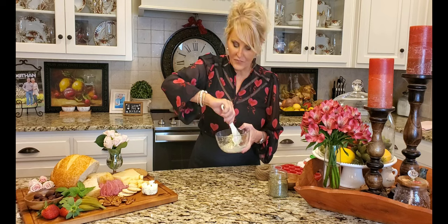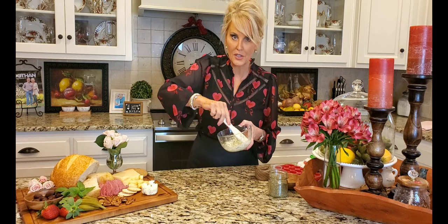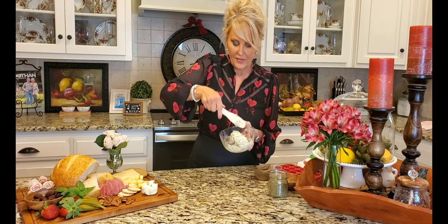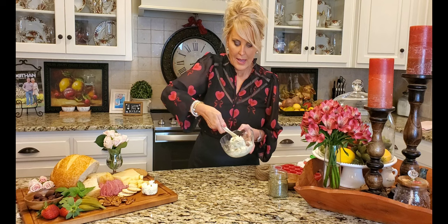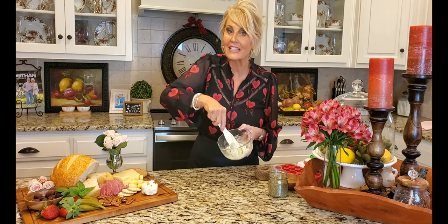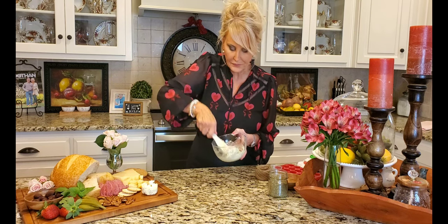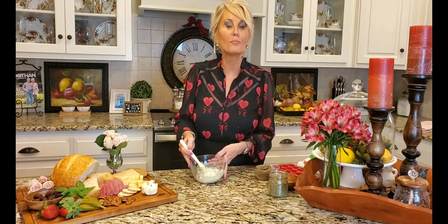I've watched some videos on making this and some melt their butter and pour it into their mold. I think this method is easier, and second, the herbs don't fall to the bottom — they're evenly distributed throughout the butter, and that's what we want.